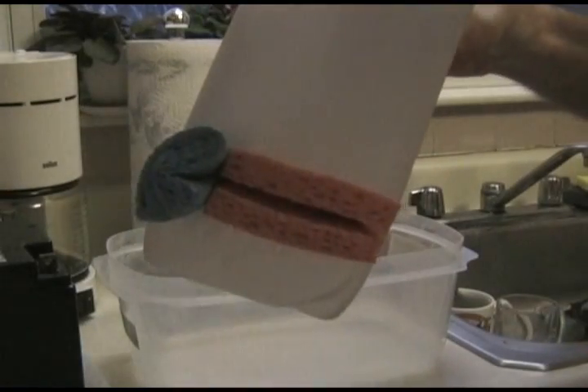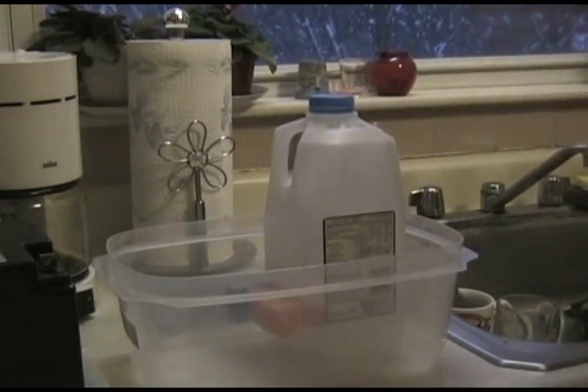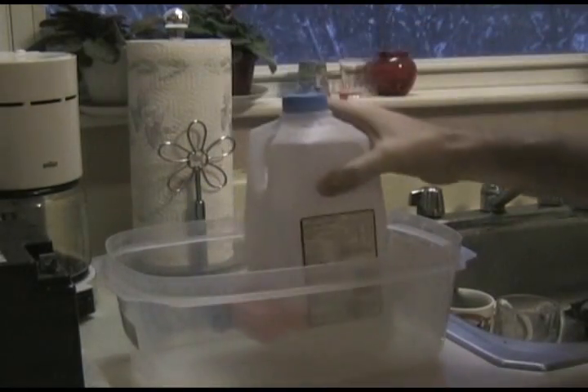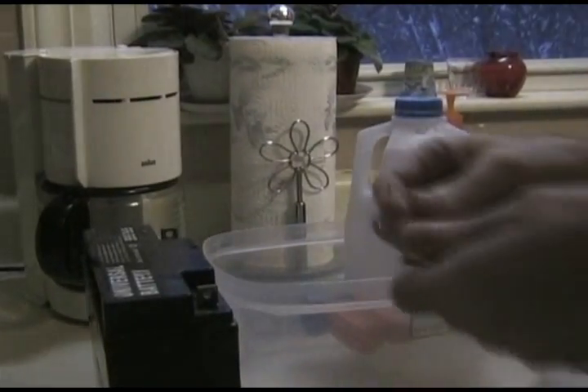Okay, a little update. Because the hole was too big, I just went ahead and stuffed in another piece — actually there was a whole sponge in there. So now we've got a bath, we've got our alkalized water container, and we have a battery. I've got a 12-volt battery.